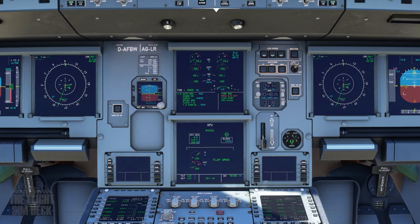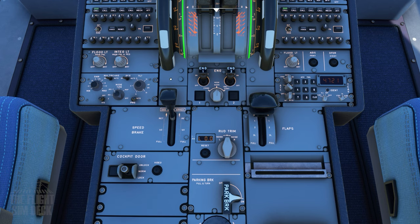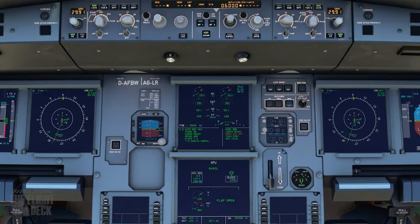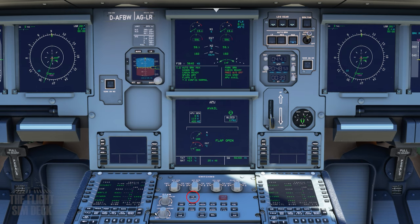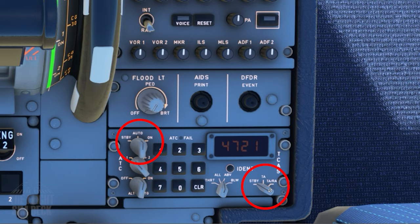The ECAM here also has a list of things for you to confirm. The auto brake is set to max. Pack signs on. Spoilers armed. Flap set — which is flaps 1 for us. And the cabin ready check — you can do this now or closer to the runway by hitting the forward call button twice. Then hit the takeoff config button — and that's all ready to go. If you have the predictive wind shear alert PWS on the ECAM, you can turn it to auto here on the main pedestal. And while you're down there, make sure the TCAS is set to TA/RA.